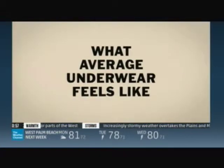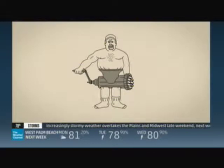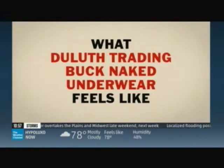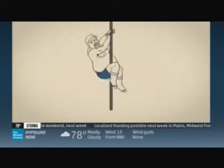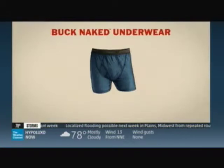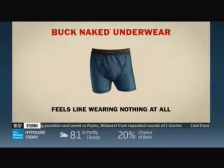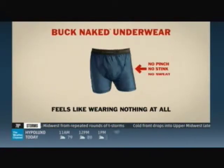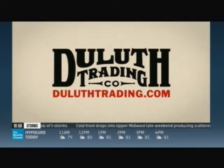What average underwear feels like versus what Duluth Trading Buck Naked Underwear feels like — like wearing nothing at all. No pinch, no stink, no sweat. Get a pair, only at DuluthTrading.com.